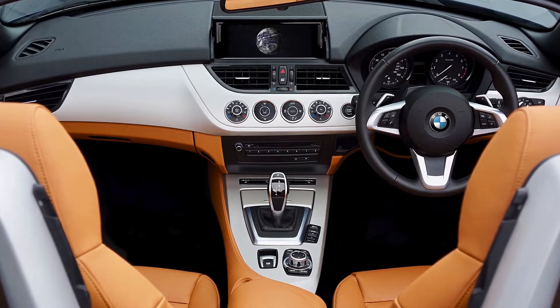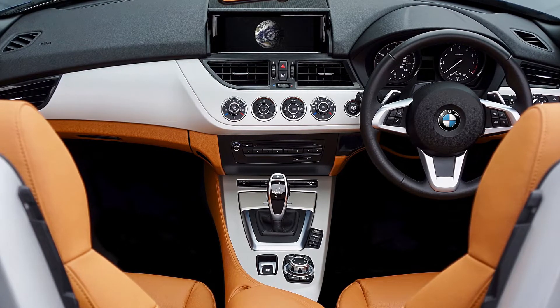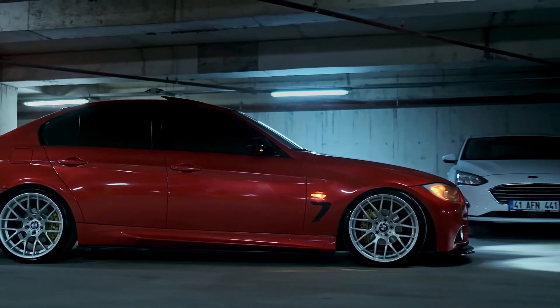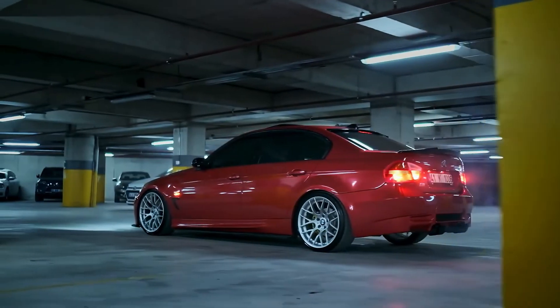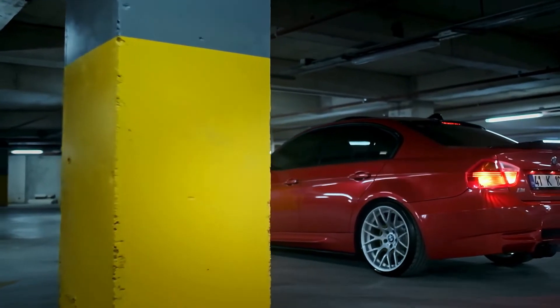iDrive 8 looks a bit complicated at first — the menu screen has a ton of little tiles — but it's easy to work through with just a bit of practice. Natural speech voice commands are accessed through the usual "Hey BMW" wake-up command, and the company's gesture controls continue to be as annoying and useless as ever.